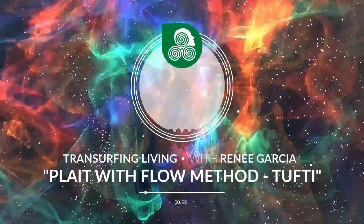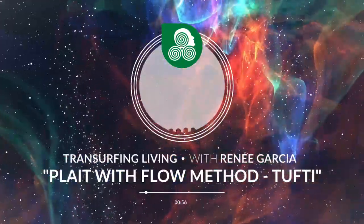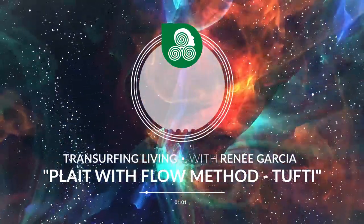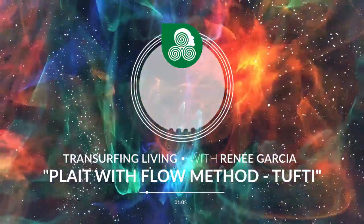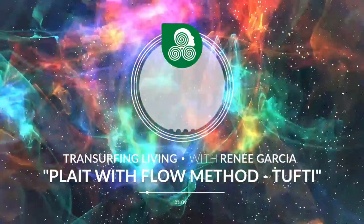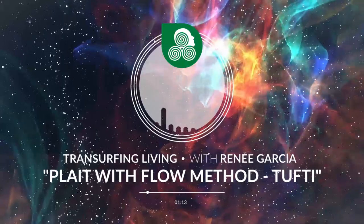Step four: staying aware of the movement of the rising and descending energy flows, say the following thought form quietly to yourself or aloud: 'My intention is being realized.' Step five: then let go of all the sensations you have been working with.